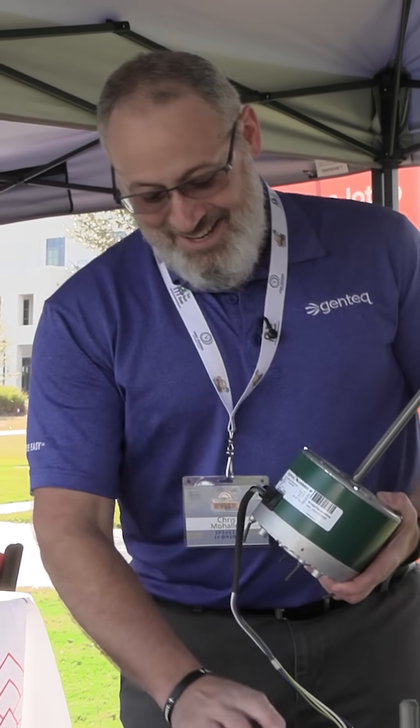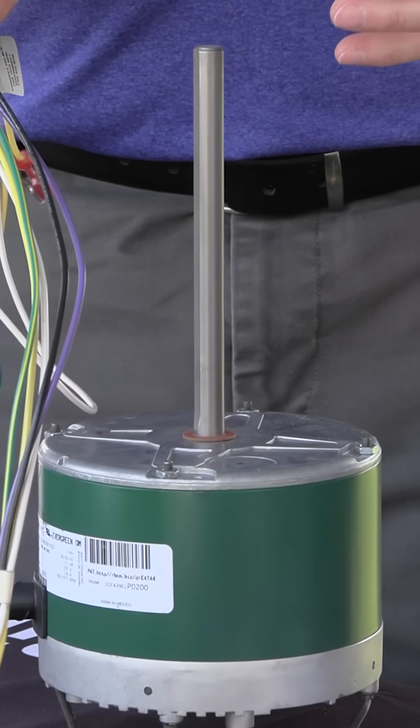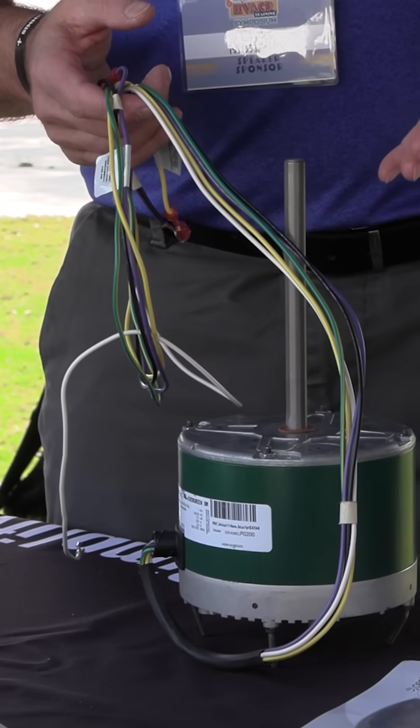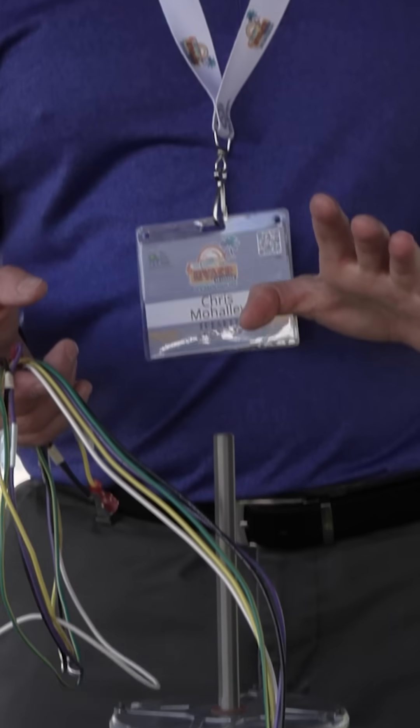We just launched this year the Evergreen OMS outdoor fan motor for replacement of PSC motors. This little beauty literally replaces 1/3 to 1/12 horsepower in one motor, and that's automatic.